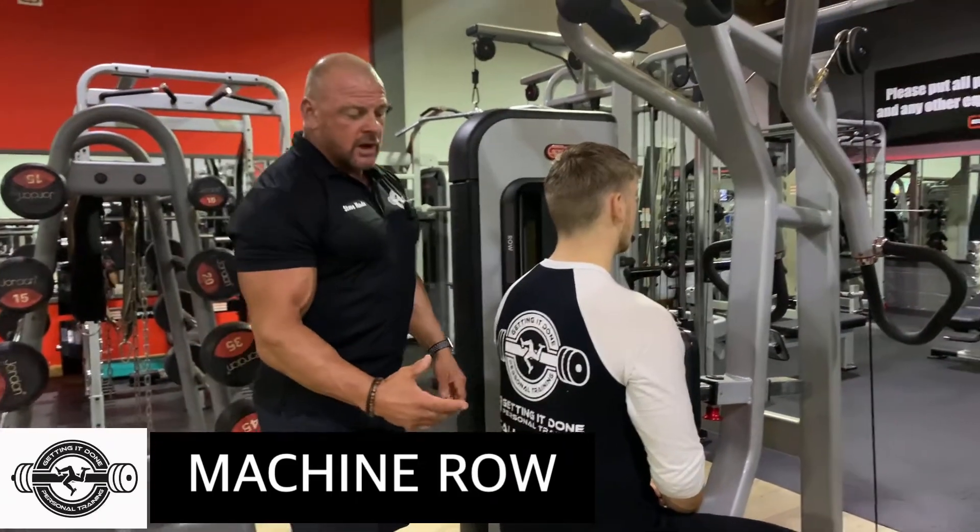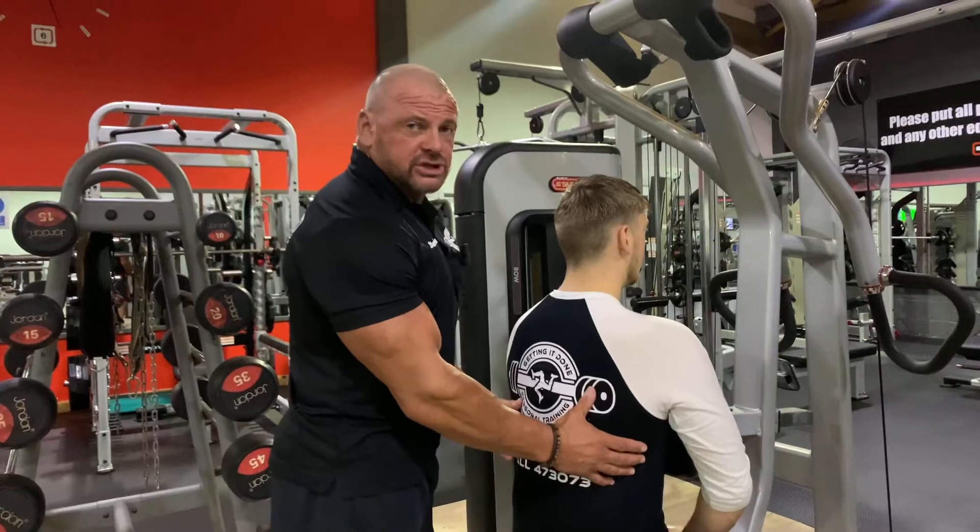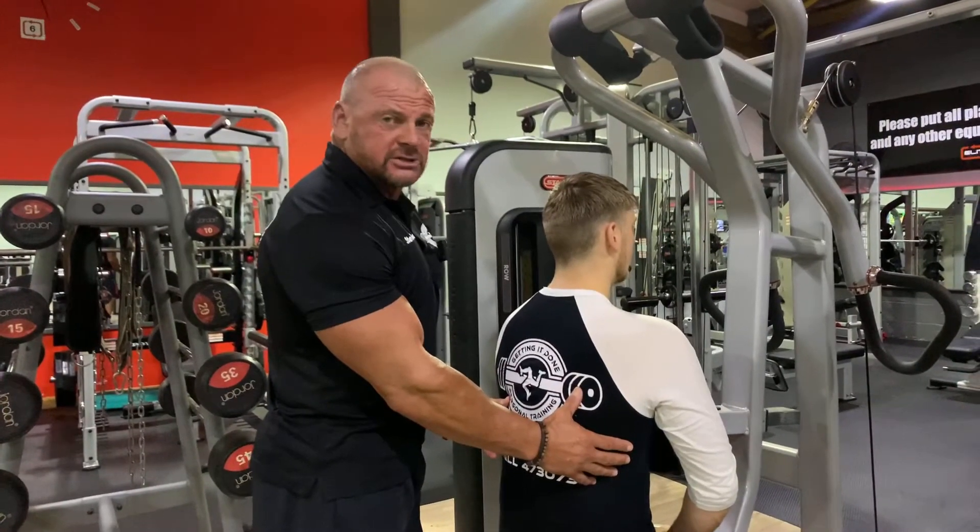Here we are on the seated machine row, and this exercise is targeting these big muscles here on the back, either side of the spine, called the latissimus dorsi.